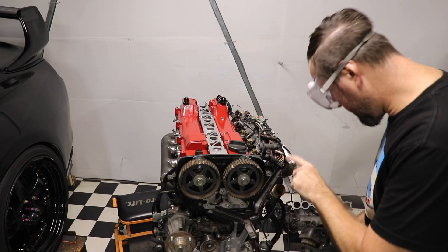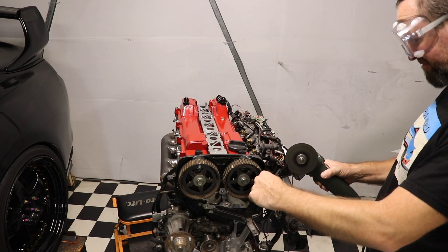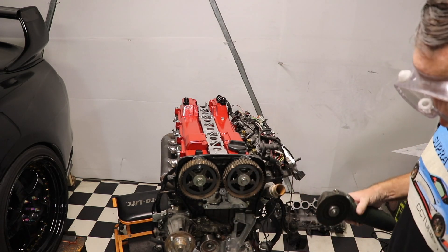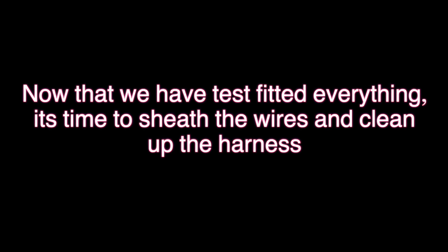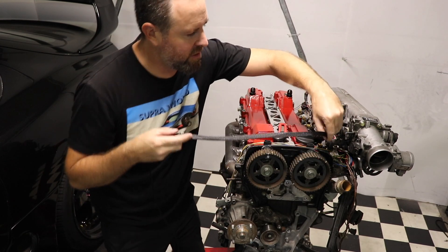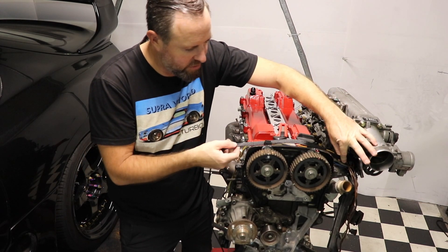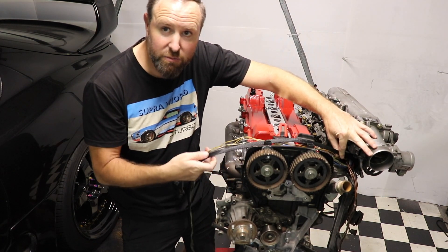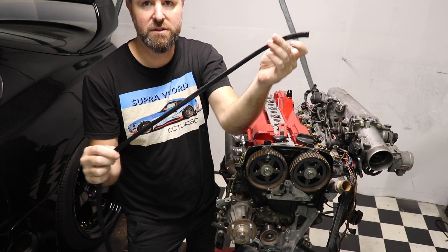Now I'm going to chop this off and tape it down, then cut a piece of expandable braid to cover my wires. I'll just measure it to length — the braid does shorten as you stretch it and expand it. Everything splits roughly right about here, so that there is my length. That's my piece of expandable braid.